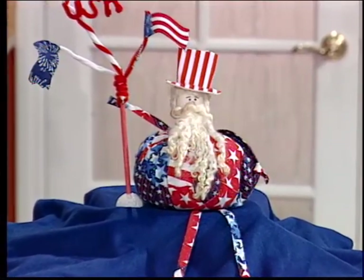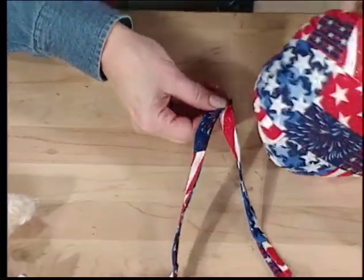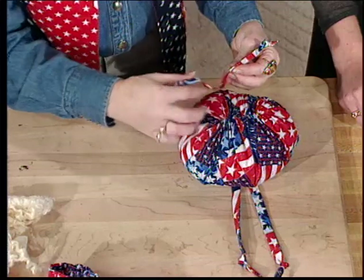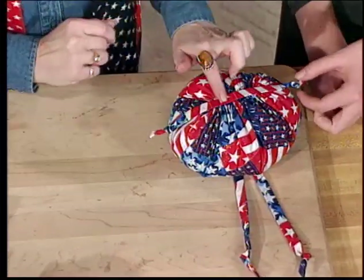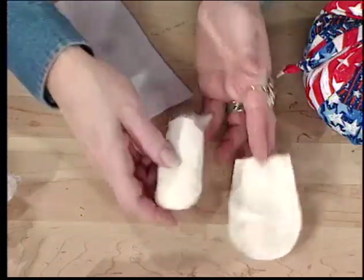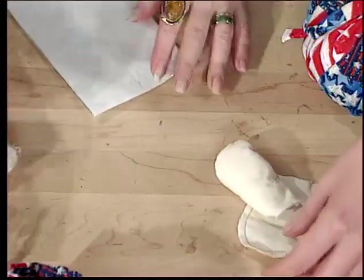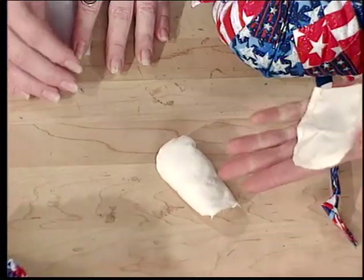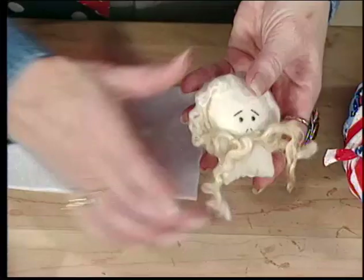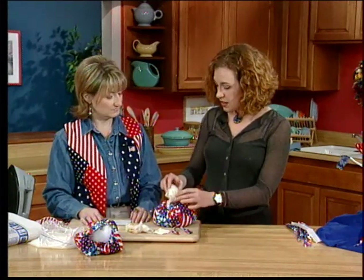For the head, take a piece of muslin, sew it by hand or machine, turn it right side out, and stuff with polyester fiber fill. Hand stitch the bottom closed and draw the facial features in place. It's kind of a muslin with a bit of texture — a nice skin look. Then take the head with the drawn features, glue on little wool for the mustache and hair, and hot glue that on top of the arms so he stays in place.